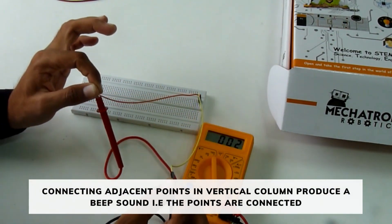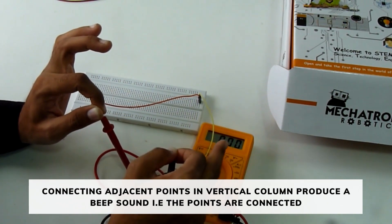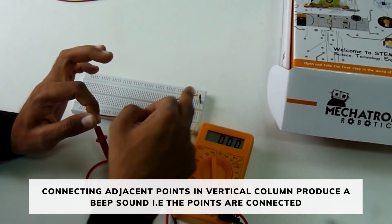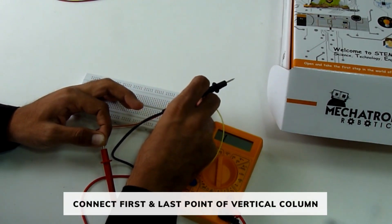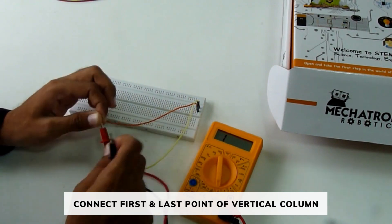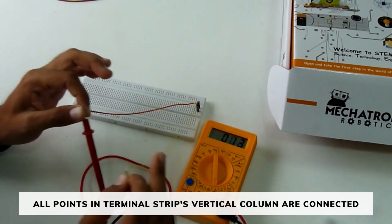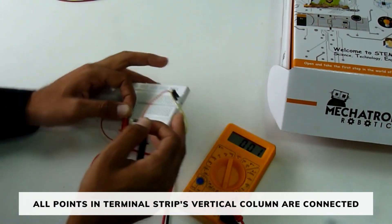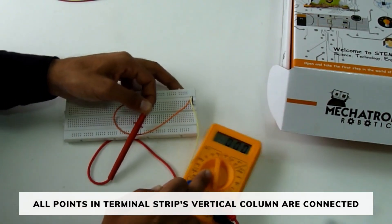When we connect the two adjacent points in a vertical column, we hear a beep sound. This means that points in a vertical column are interconnected. Now let's connect the first and the last point in a vertical column. This means that all the points in a terminal strip or a vertical column are connected.